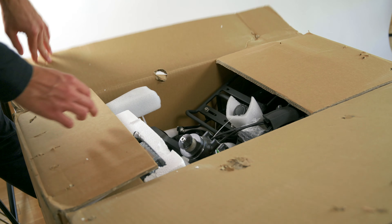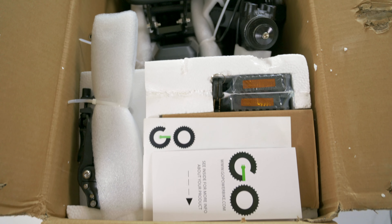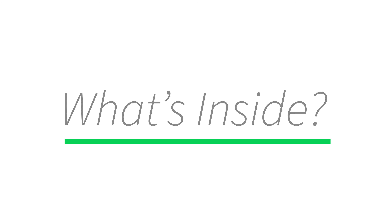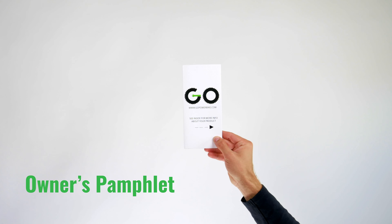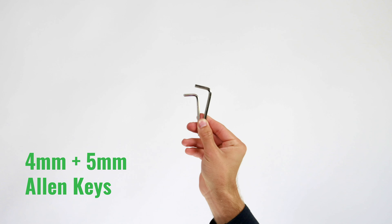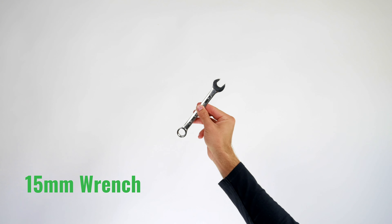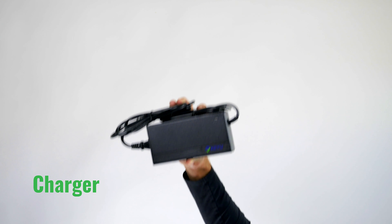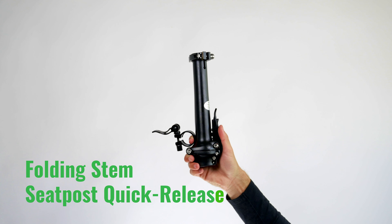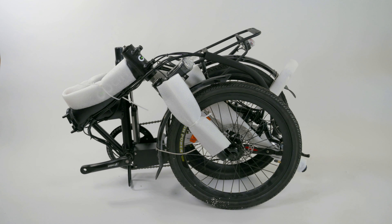When you open the box you see all the components inside. Let's take a look at what's inside: the GoCity owner's pamphlet, the GoCity owner's manual, a four millimeter and five millimeter Allen key, a 15 millimeter wrench, a removable battery, two keys, a charger, a partially assembled saddle, two folding pedals — one labeled for the right side and one labeled for the left side — the folding stem and the seat post quick release, and a bike.